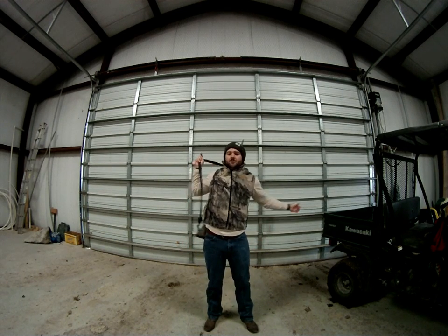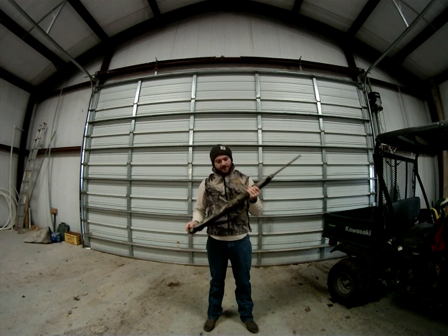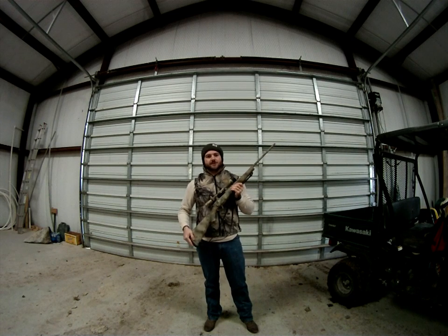This is the UltraFlex sling. It's sub $40 from most online retailers like Brownells. Highly recommend picking it up — it's a really great sling and is now a permanent fixture on my rifle.